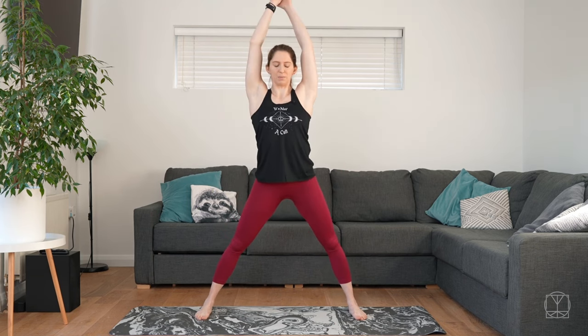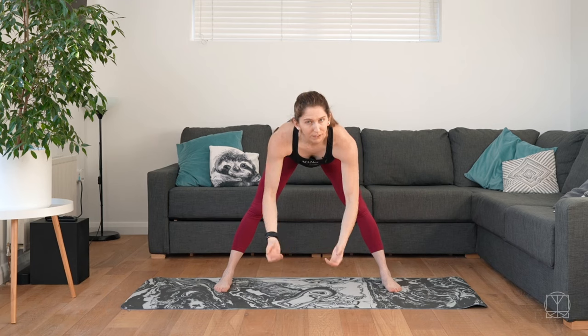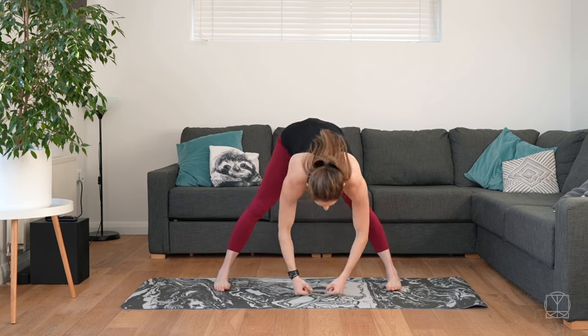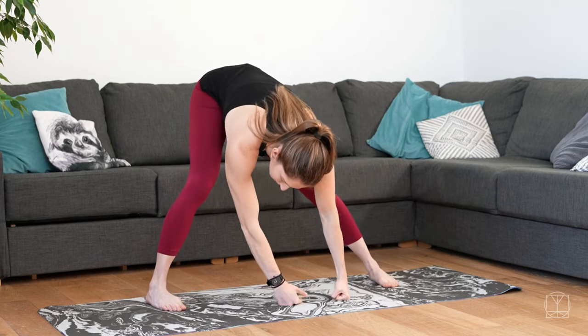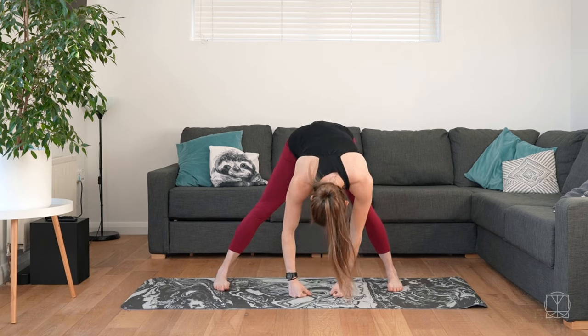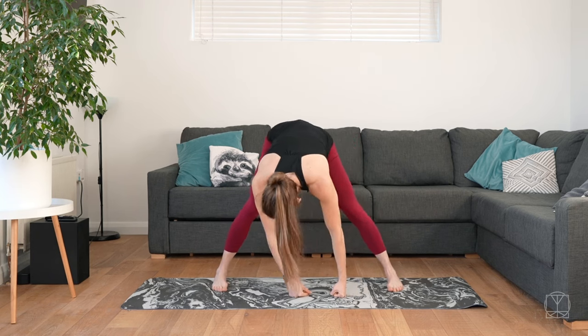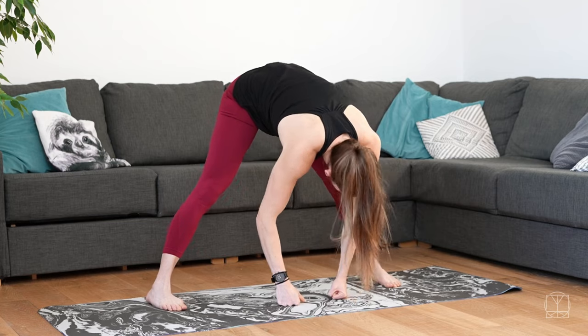Take your feet nice and wide now. We're going to lift the arms up and fold forwards — just however low you can go, no need to go all the way to the floor, just wherever is comfortable. Bend one leg, straighten the other, and give your hips a little wiggle side to side — swaying the hips. Now we're stretching our hamstrings a little and stretching the hips a little.